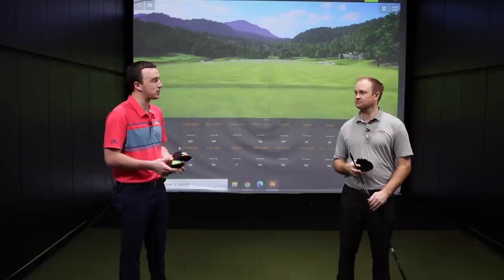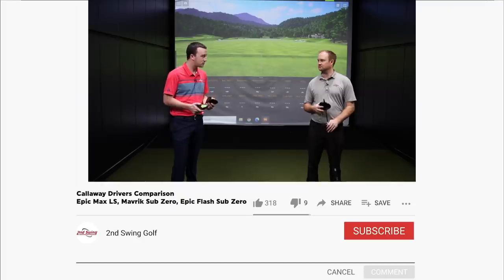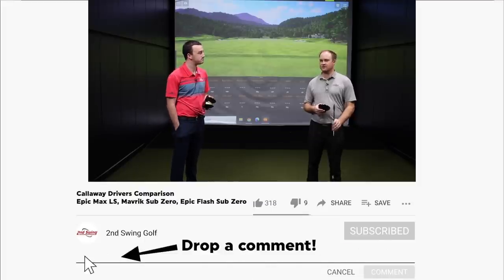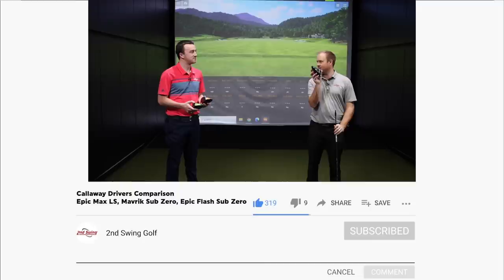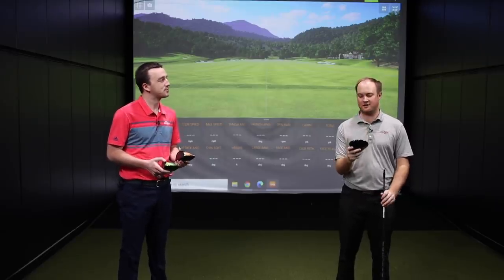Thomas, I know you've played Callaway drivers in the past, so this will be a fun one. Low-spinning drivers — I know that's something you're looking for as well. Thomas notes he's actually played the last two drivers from the last two generations, and might be playing this newest one.